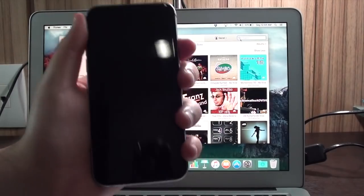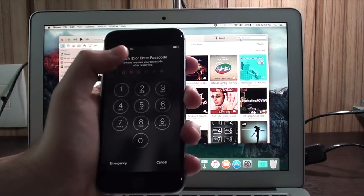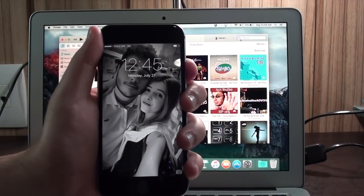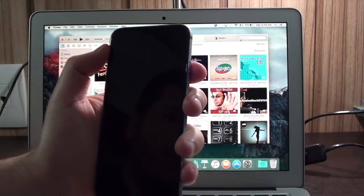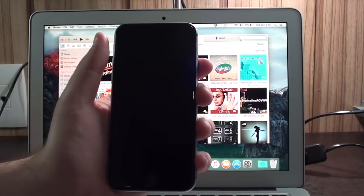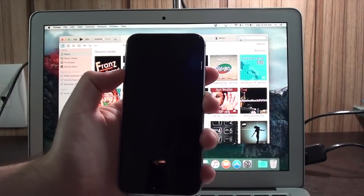I have my phone right here running iOS 9 beta 4. I have a passcode on it, as you can see, and let's say I forgot it. I'm going to hold the power button and turn it off. The iPhone is turning off — in iOS 9 it doesn't show the spinning wheel anymore. Let's wait a couple of seconds to make sure it's fully off.